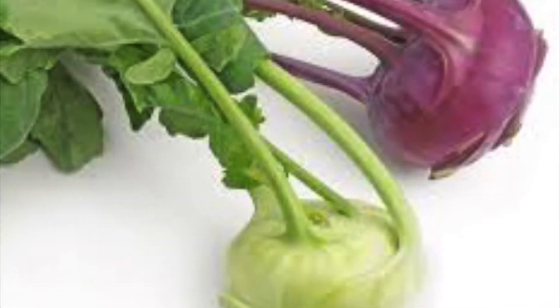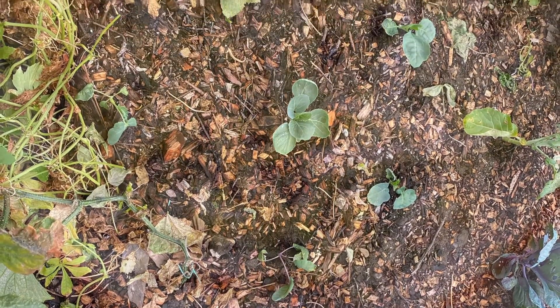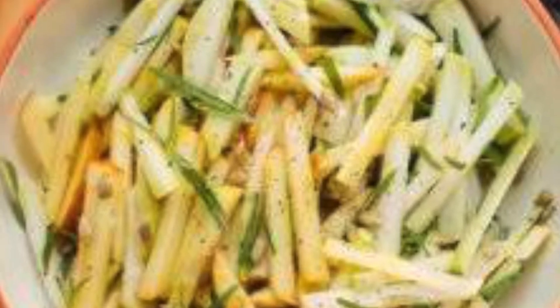Number three: kohlrabi. Kohlrabi can be sown in August and harvested as early as October. Both the leaves and the stem are edible. Additionally, the stems store well.